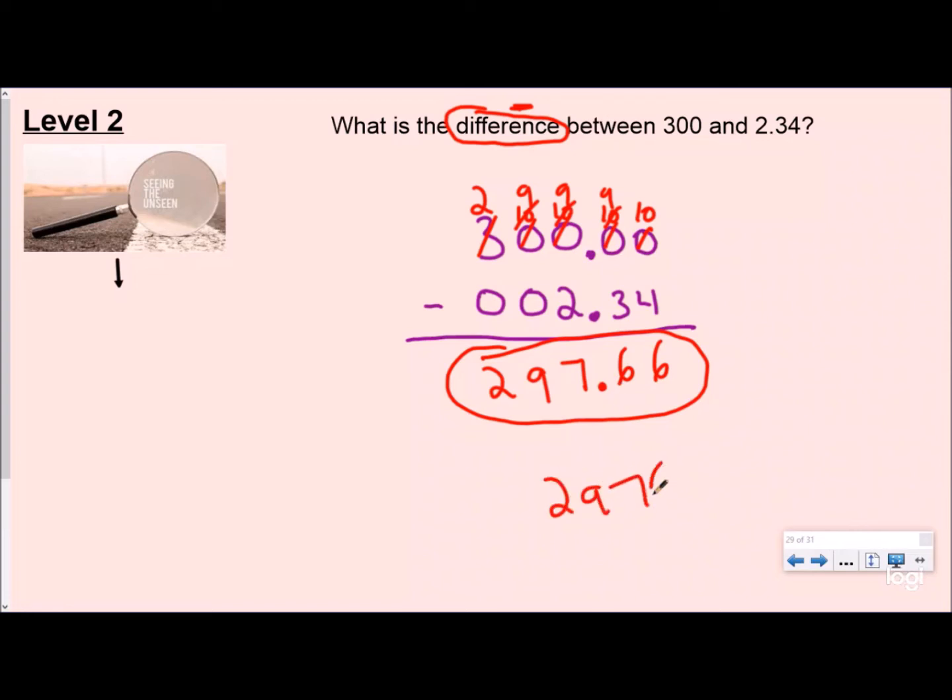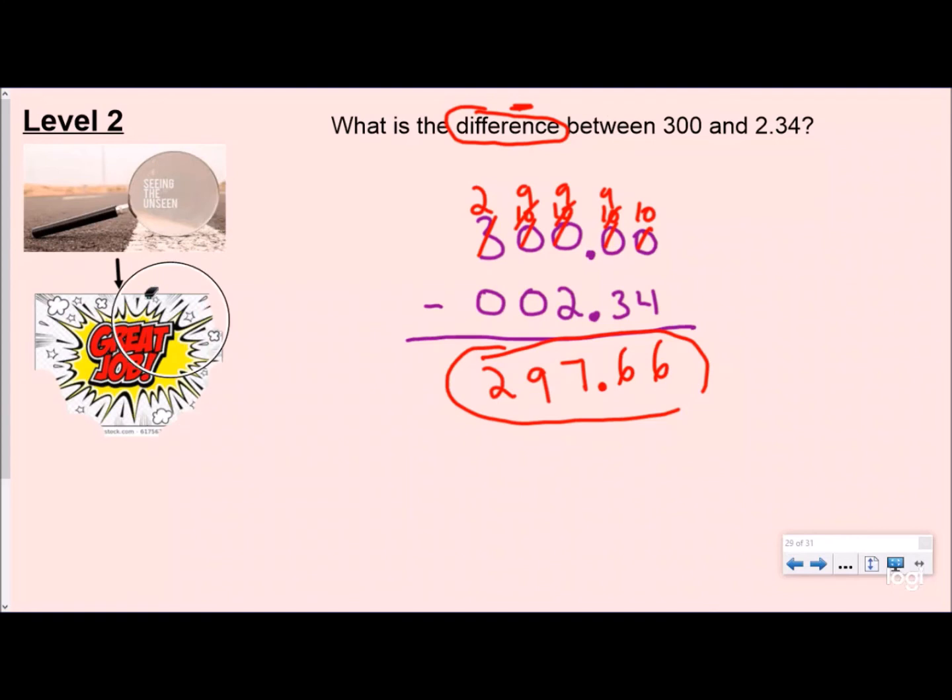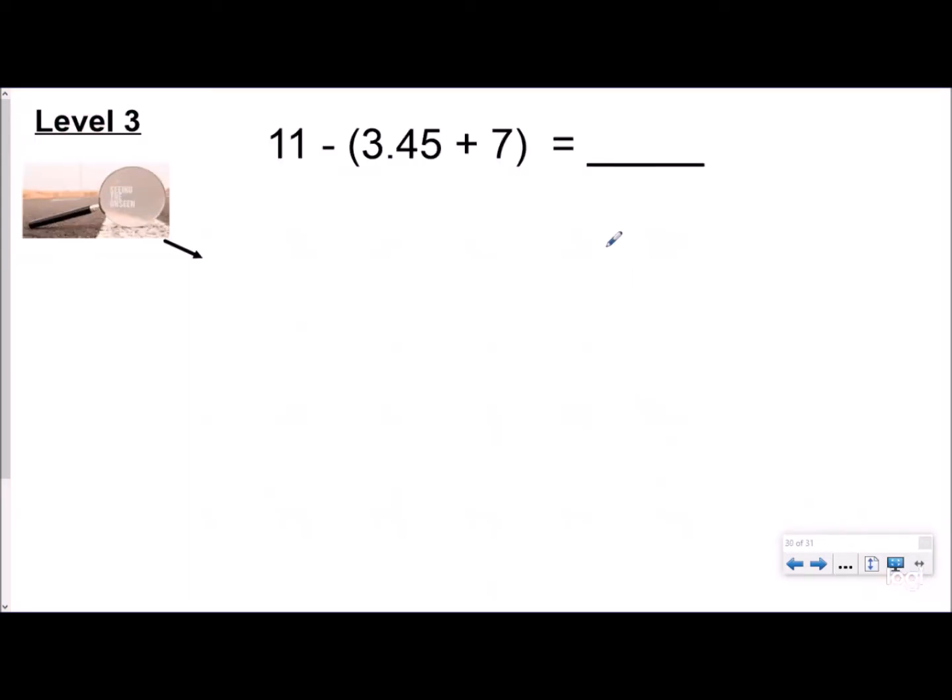Make sure you put your decimal in the answer — if you don't, that number becomes twenty-nine thousand seven hundred sixty-six. I'd rather pay two hundred ninety-seven dollars than twenty-nine thousand dollars if I was buying something. Great job!